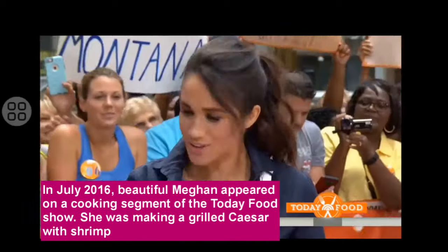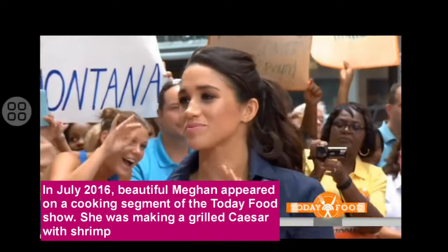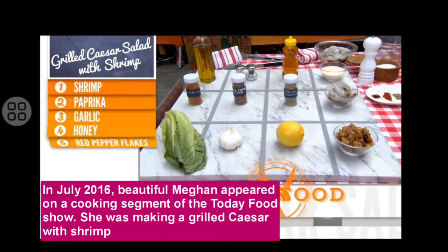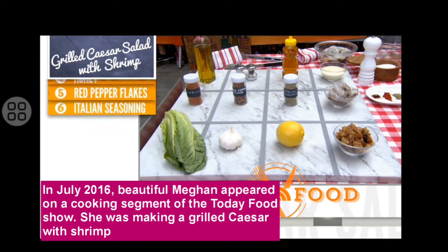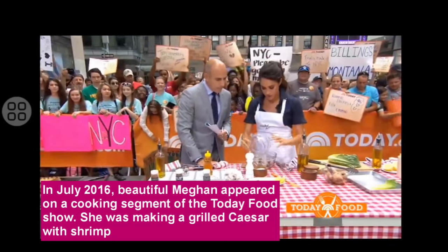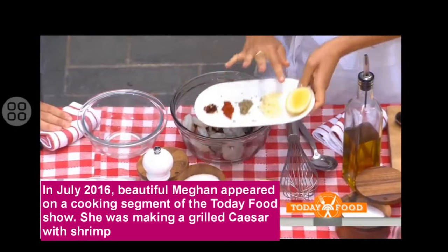Meghan, nice to see you. Welcome back. Thank you. We're making something unusual here — people don't think of this. We're talking about salad on the grill. That's right. So really simple — we're going to do a nice grilled romaine salad with grilled shrimp on it. We have Italian seasoning, fresh red chili flakes, honey. You can do any sort of dressing you want — Caesar, whatever else. So we'll start with just marinating the shrimp, which is really easy. Toss your shrimp in there, a little bit of olive oil, do some lemon, put some salt in there, and all of our seasonings.